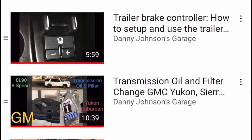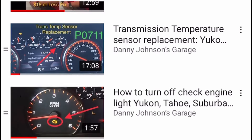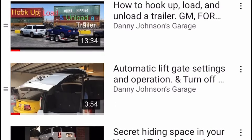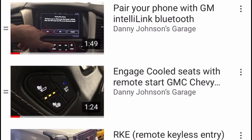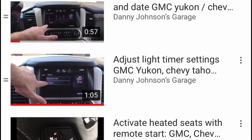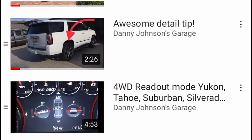Hopefully you enjoyed this video. Please check the playlist in the video description — I have tons of videos on this Yukon on how to activate the features, how to fix common problems with it, towing reviews, all kinds of things. If you're new to the channel, feel free to subscribe. And if you have any questions, let me know. Thanks for watching.